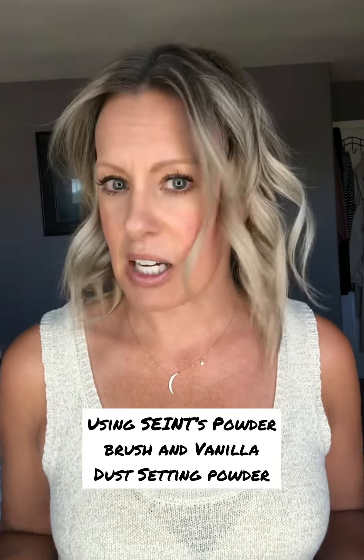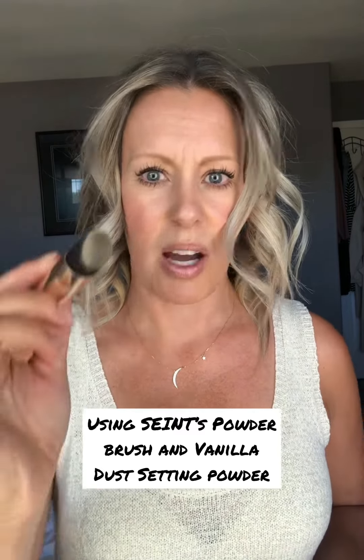I'm just using Saints Vanilla Dust setting powder. It's a translucent powder. You can try this with any kind of setting powder that you might have. You want to make sure it's a translucent one.